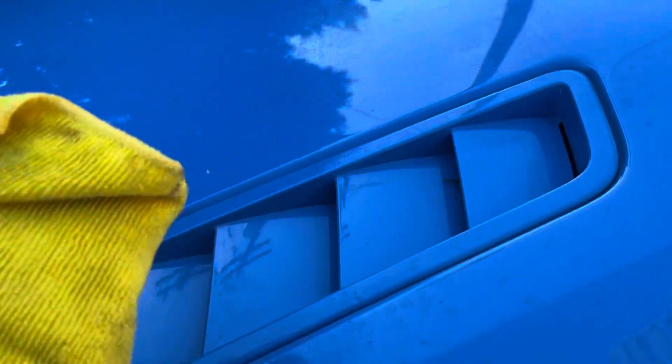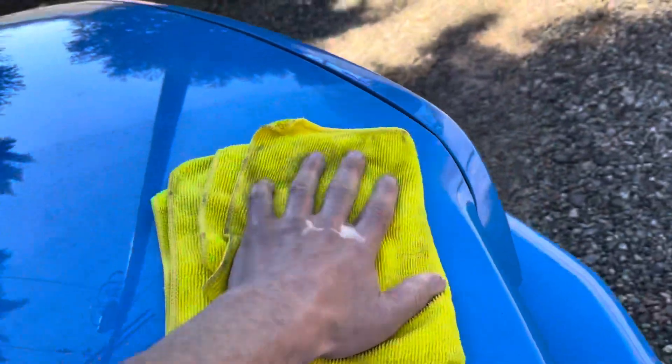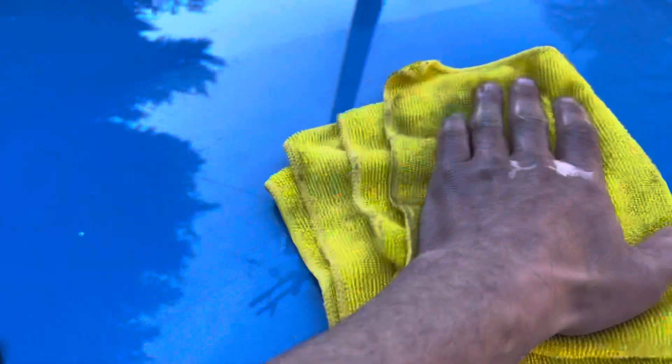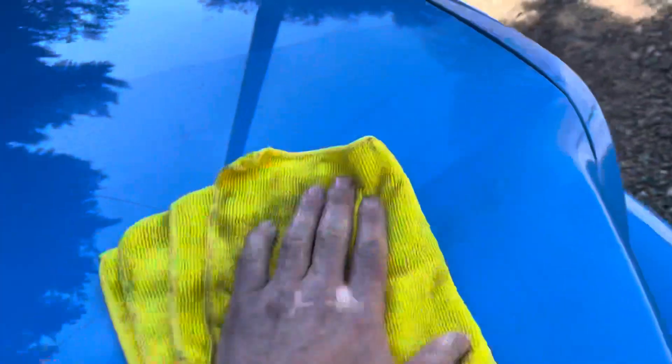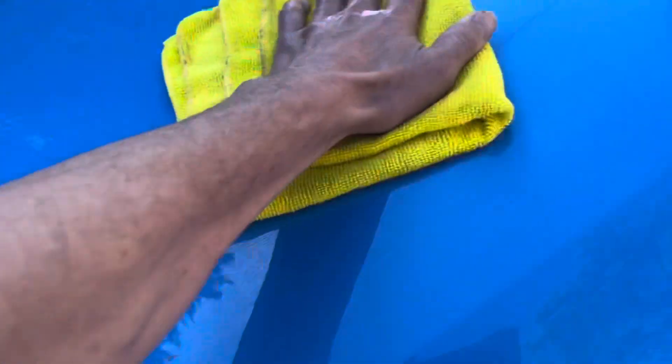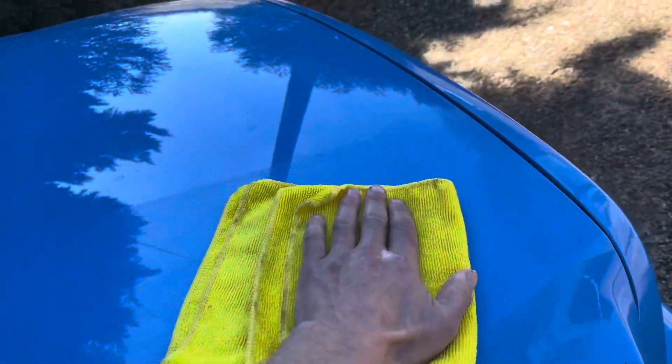What the microfiber is doing is encapsulating all the dirt. You flip the towel over and just go back and forth — don't go in circles. You can actually hear it; there's a little spot there. But this is how I take care of my paint.